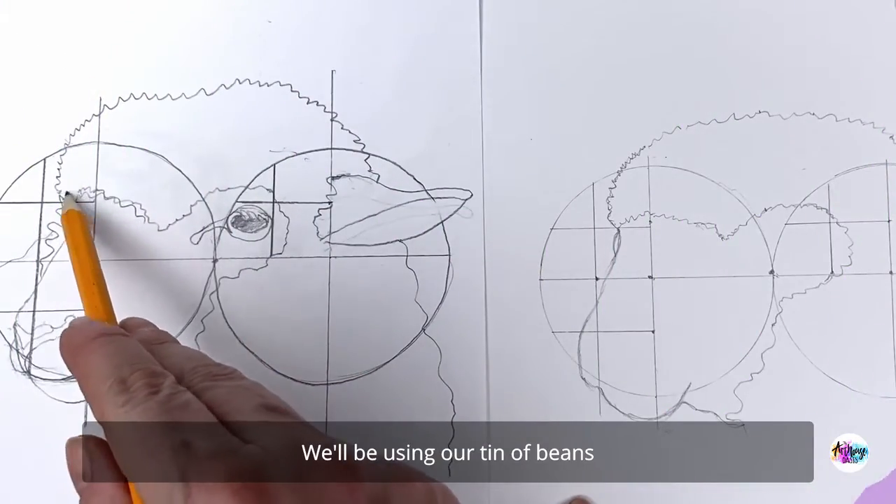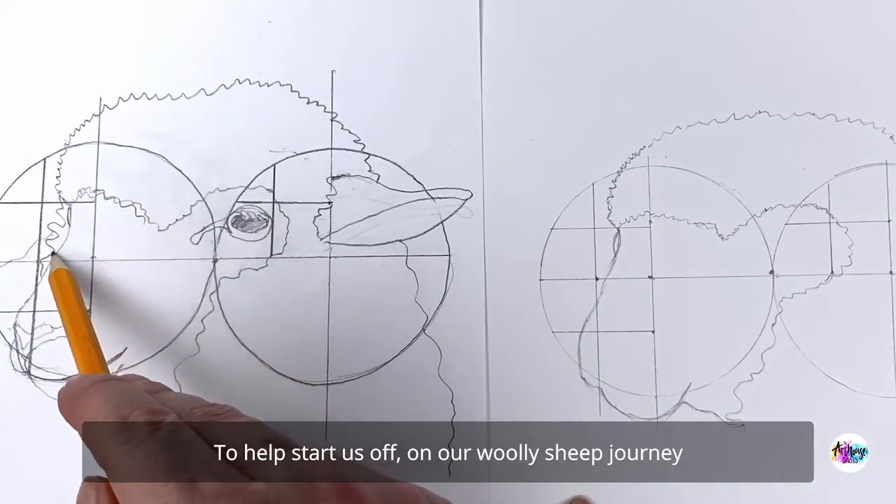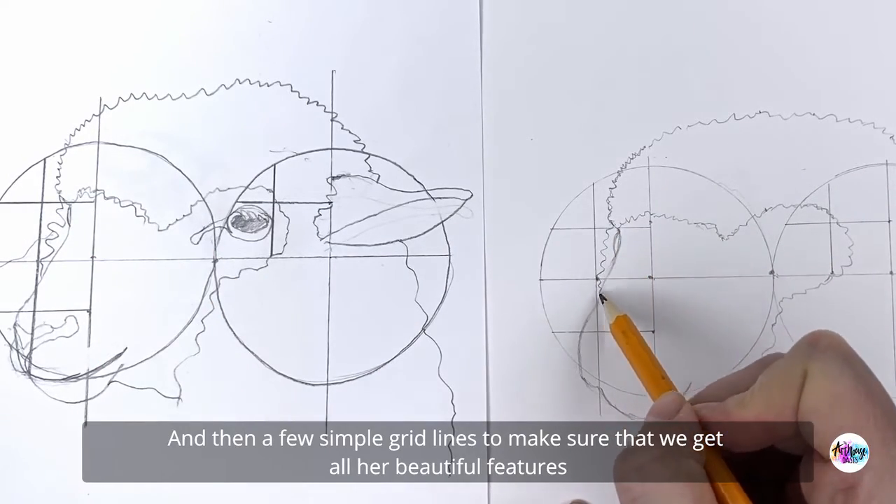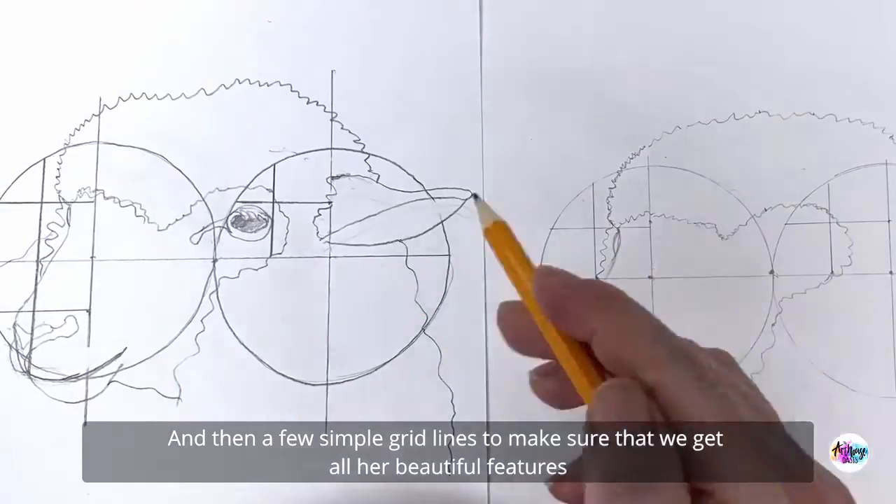We'll be using our tin of beans to help start us off on our woolly sheep journey, and then a few simple grid lines to make sure that we get all her beautiful features in the right place.